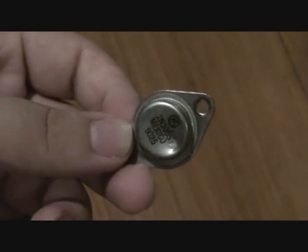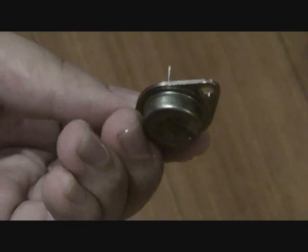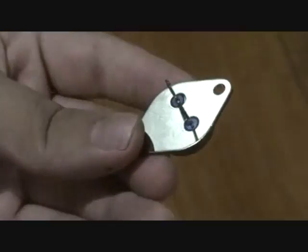This is what the transistor looks like when it's not mounted — this one's got a little dent on it but that doesn't really affect the operation. It's a 2N3055 made in Mexico, it's got two legs. This would be the emitter, this would be the base, and the actual transistor metal casing itself is the collector.